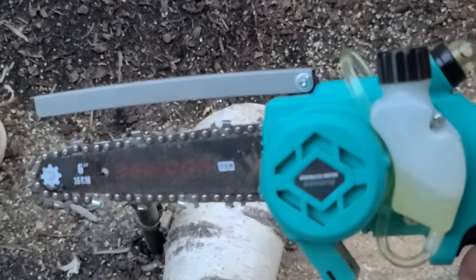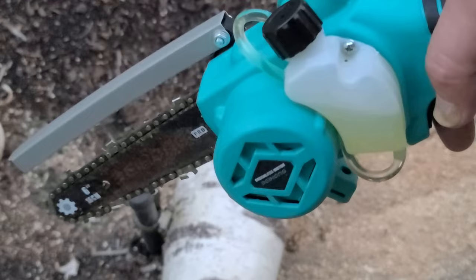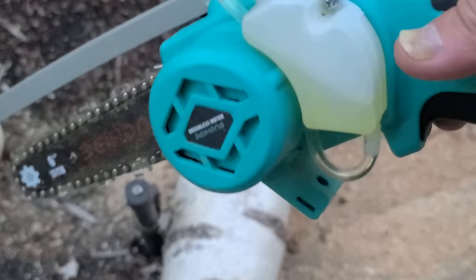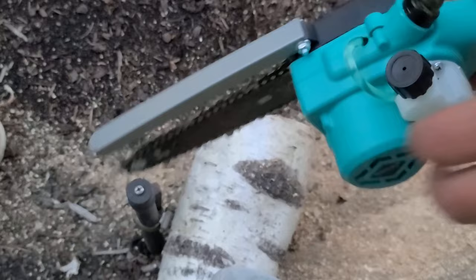I've always kind of wanted one of these little mini chainsaws, but I knew it had to be brushless to at least have a halfway decent amount of power. It will cut out if you go really hard, but just keep it a little bit easier and it's still a chainsaw — it still cuts pretty darn fast. And even with the two amp hour batteries, you'll get a fair amount of cuts out of this.